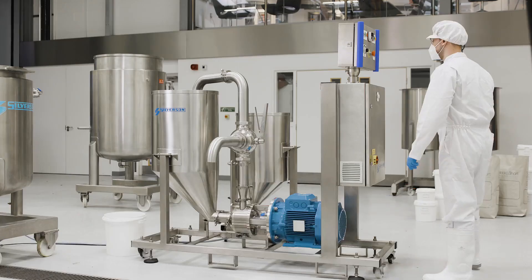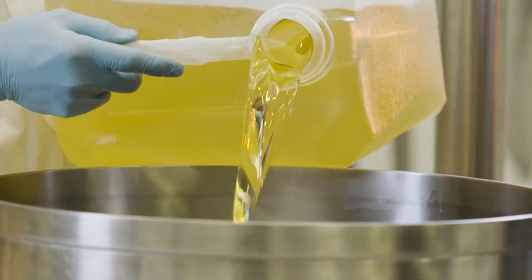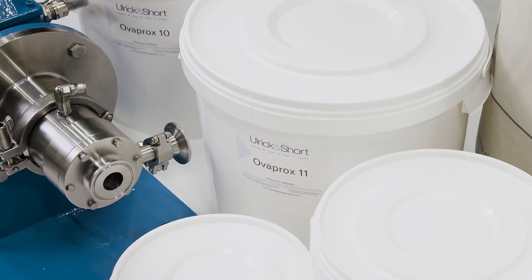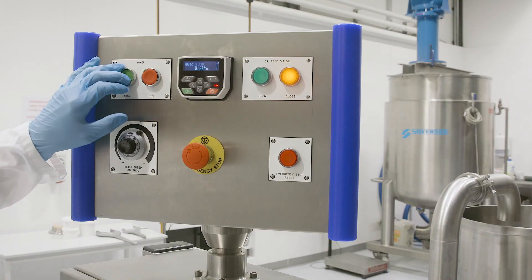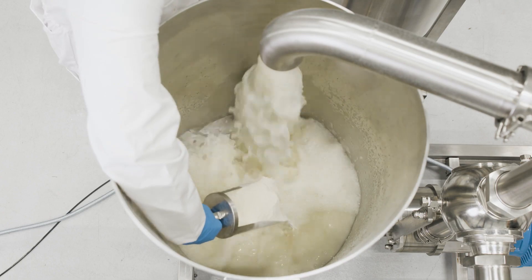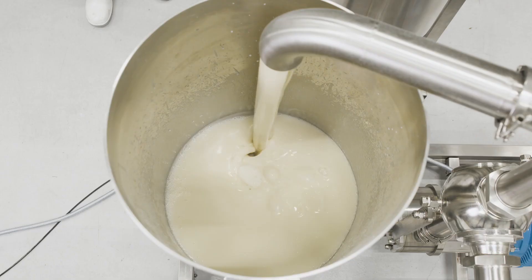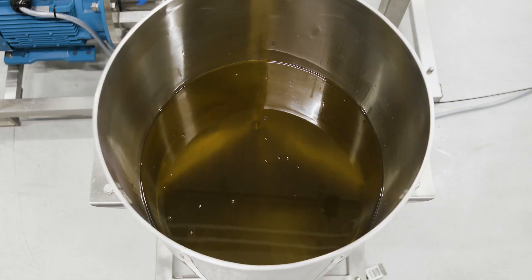The process with the mayonnaise plant follows the same steps. Here we're making a 70% oil formulation using Overprox 11. The water is added to the process vessel and, with the mixer recirculating, the powders are added. Once hydrated, the oil incorporation begins. The mayonnaise plant is configured for optimum oil addition speed.